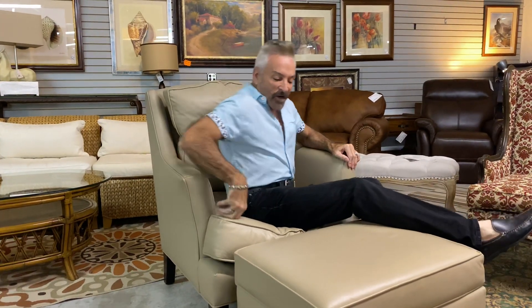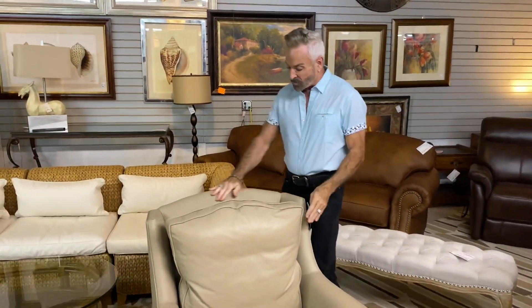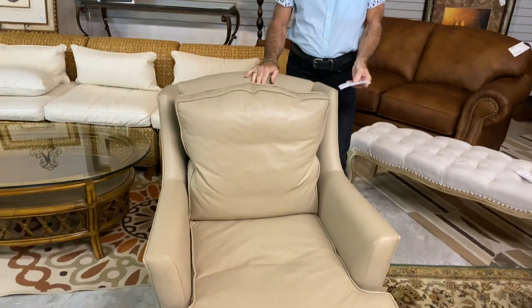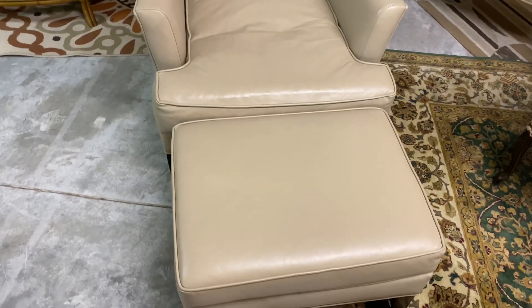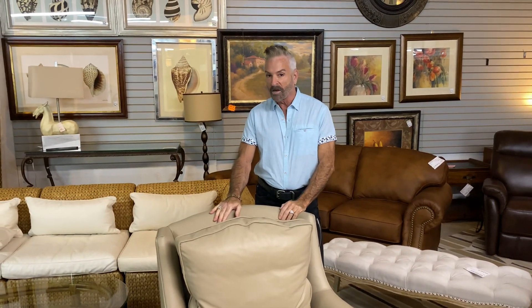Here I am hanging out in a wonderful neutral tan color leather chair that comes with the ottoman. This is a great chair — it would go in any decor, in any style, and with the color being so neutral, it would work with any color scheme. It's a Jessica Charles chair, and the ottoman is included, down to $349.99. It's not a large-scale chair, so it does not take up a lot of room like some recliners. If you don't have room for a recliner, this is an option for you.